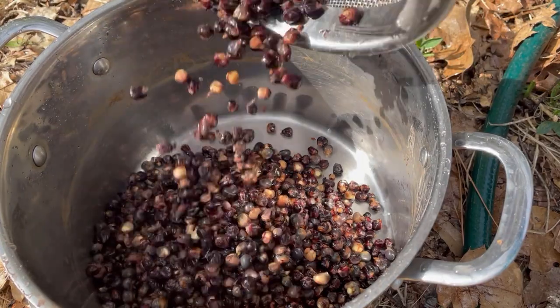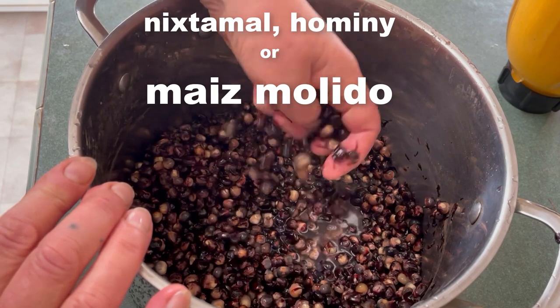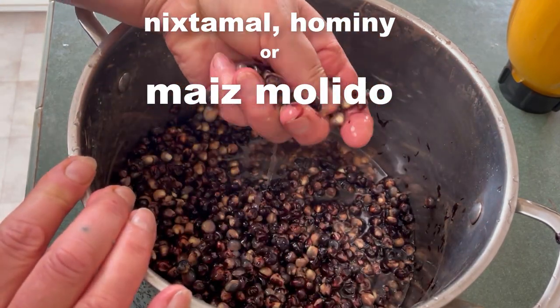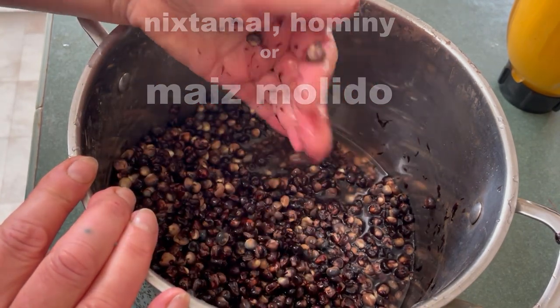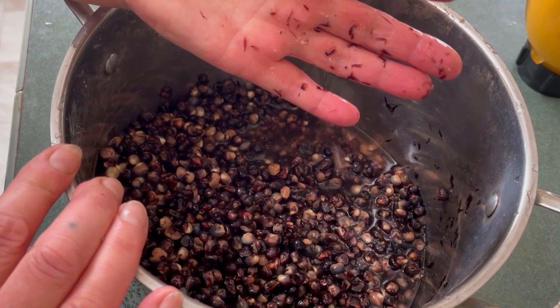This is nixtamalized corn, also called nixtamal, hominy, or maíz molido in Spanish. Use it to make traditional pozole or grind it into dough to make tortillas. You can freeze some of it if you cannot use all of it right away.